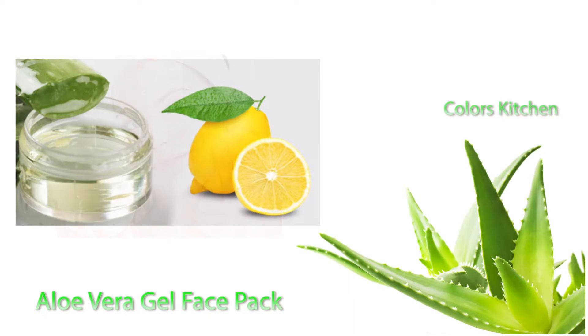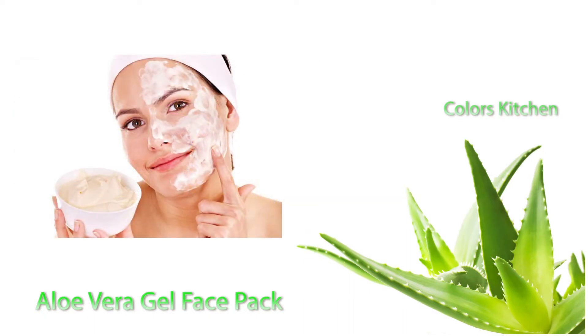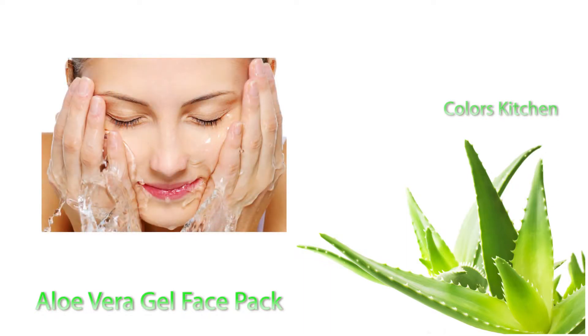You can mix it in your hands. You need to apply it to your face and leave it on for 20 minutes. After 20 minutes, you can wash your face with cold water.